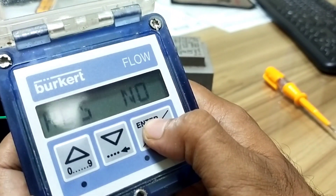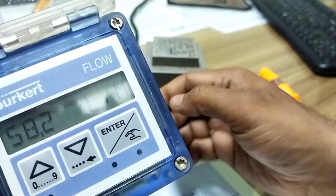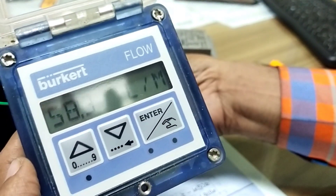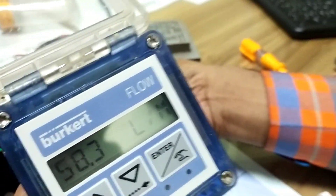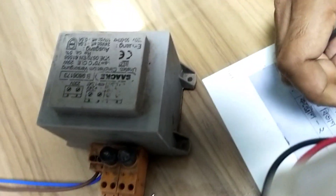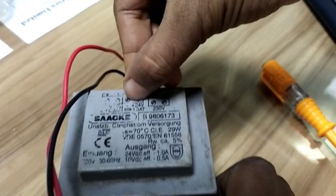Setup is complete. Source voltage is 12 volts to 36 volts — we enter 24 volts, which is for the external power supply.